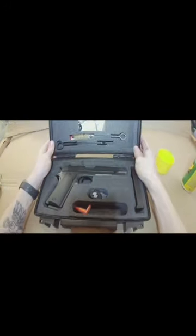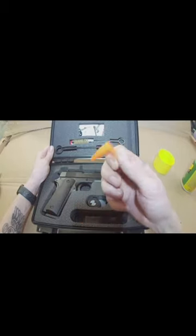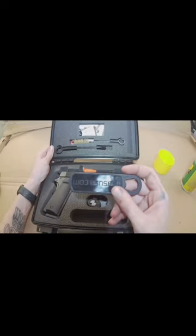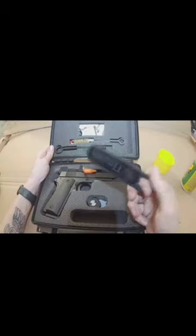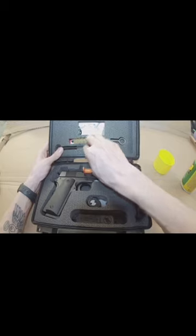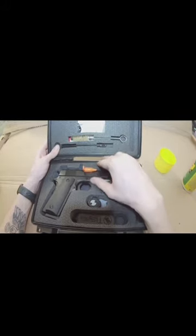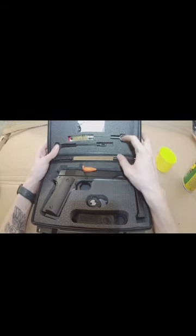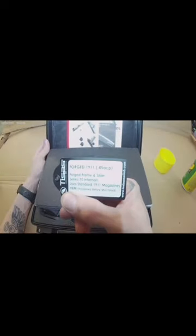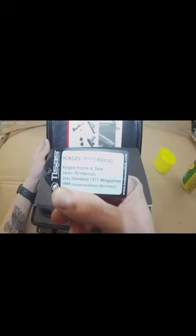A little breakdown — doesn't come with a whole lot. You got a spare mag, one mag in the chamber, the trigger lock, a little loaded or unloaded chamber indicator, and the little tool for the bushing, which I honestly did not need. This is the first 1911 I've ever taken apart, so unless you really don't have good dexterity you should be perfectly fine not using it. It comes with a cleaning brush tool and a cleaner. If you pull this back there's the user manual. It is a forged 1911 with a forged hammer and slide — it's a 70 series standard 1911.